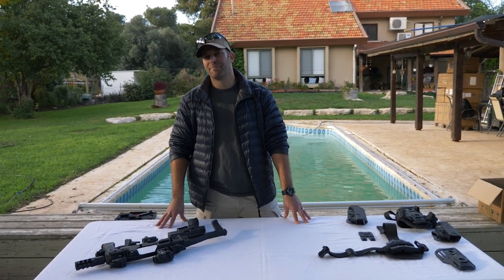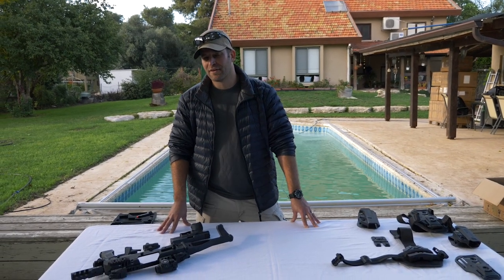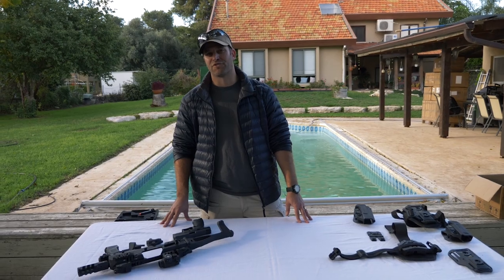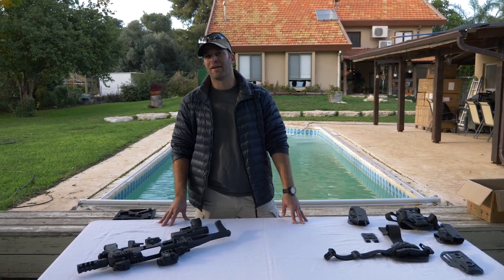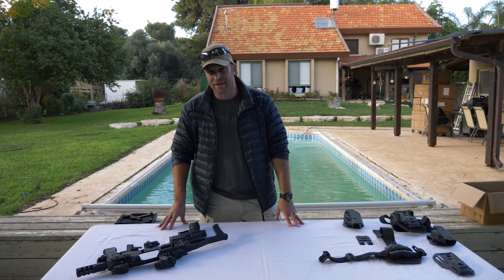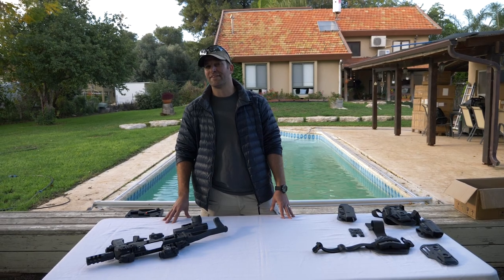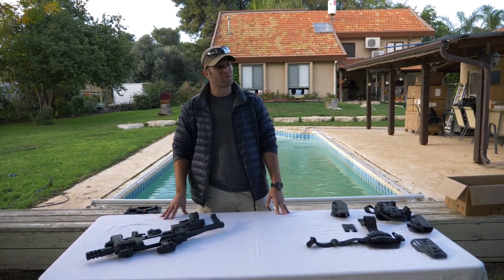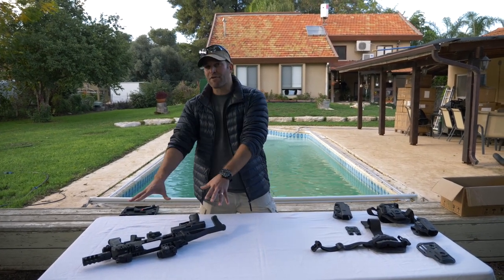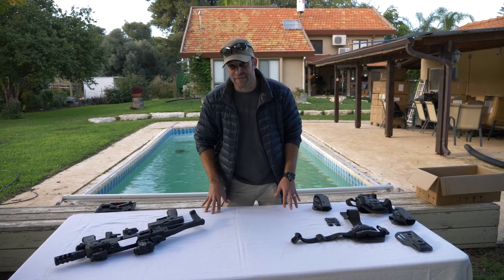Hi everybody, I'm Yotam, I'm with IDS, Israel Defense Store, located in Israel. We are both a distribution and manufacturing company, and we are here today basically for all of you CZ fans out there. We're going to introduce two different solutions for the CZ line of pistols, mostly for the P07, P09 and P10: the Microroni for CZ and the line of IDS holsters for CZ.